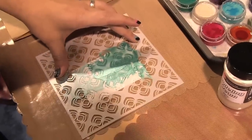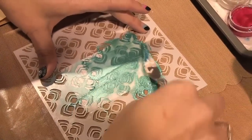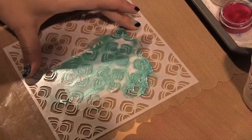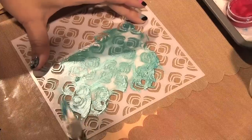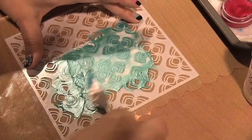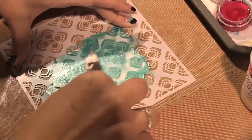Get a little more on your spatula, and then just one smooth motion. Because when you go back and forth, sometimes it'll push a little bit back up under the stencil. This is a fast-drying Modeling Cream — it's not too liquidy.